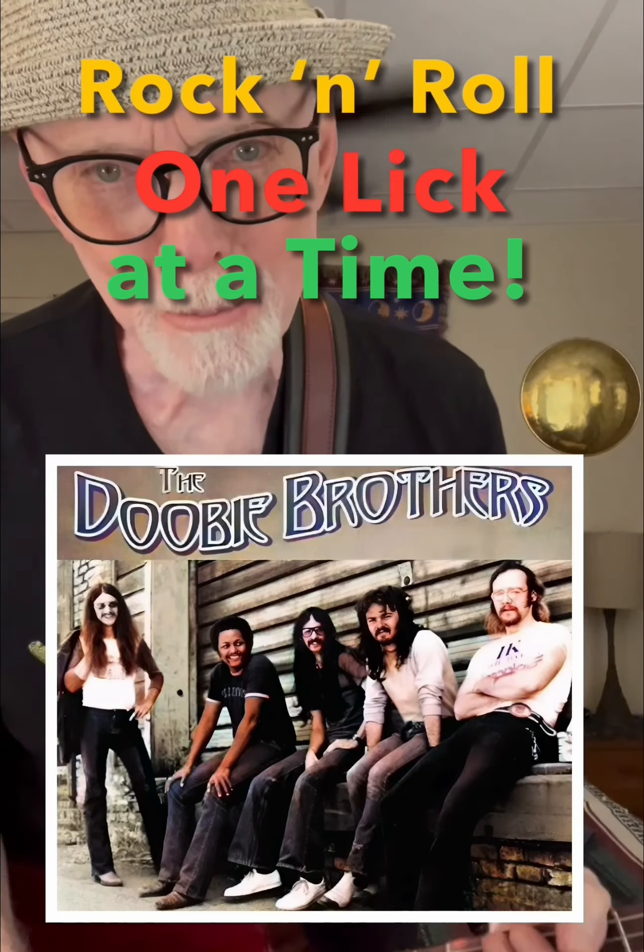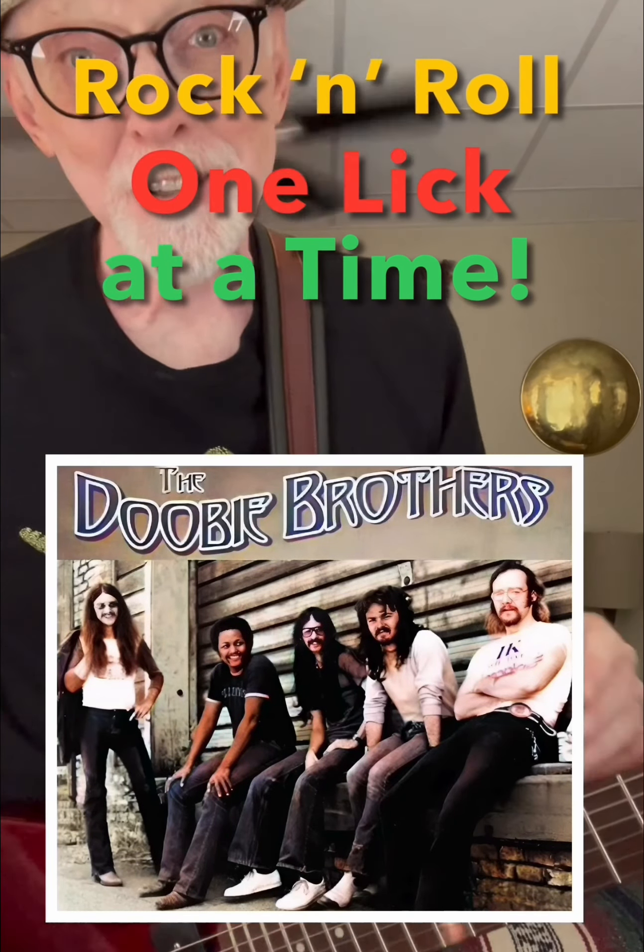China Grove, the Doobie Brothers 1973, a Tom Johnston original way back in the day. This is China Grove.